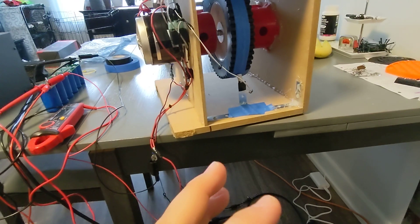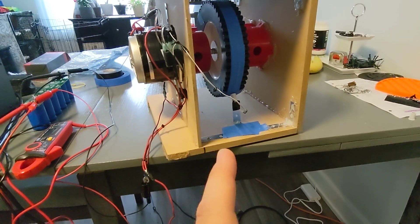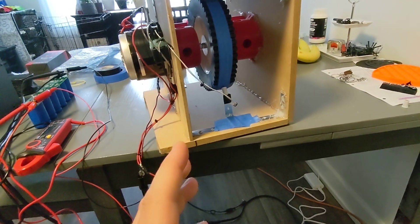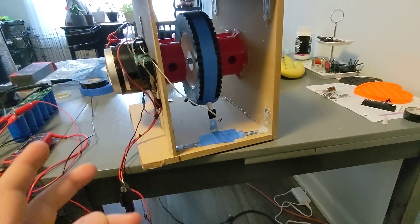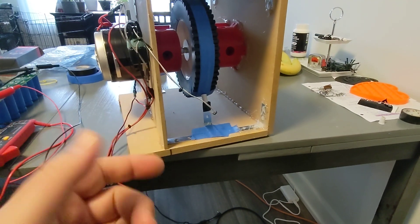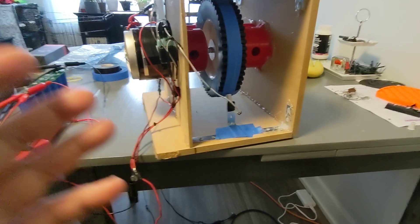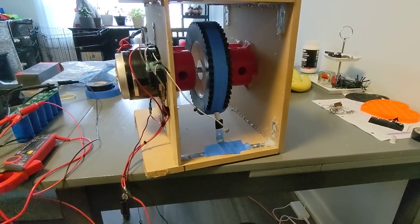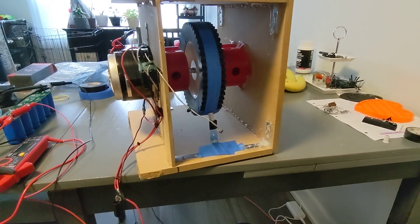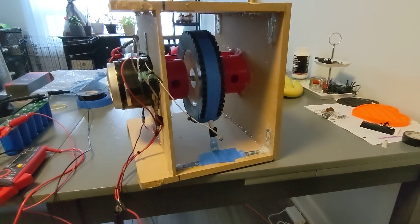The original plans I found on the internet only call for one magnet, so basically it's one pulse for every 360 degrees. Those plans use two-foot diameter wheels. Since I only have eight inches, I decided to put two magnets 180 degrees apart to give a little more push, because I'm not creating enough kinetic energy in this wheel to sustain itself. After my testing that's pretty self-evident. The bigger the wheel the better — it's diameter times mass. There are actually calculators online where you can find the kinetic force in joules.